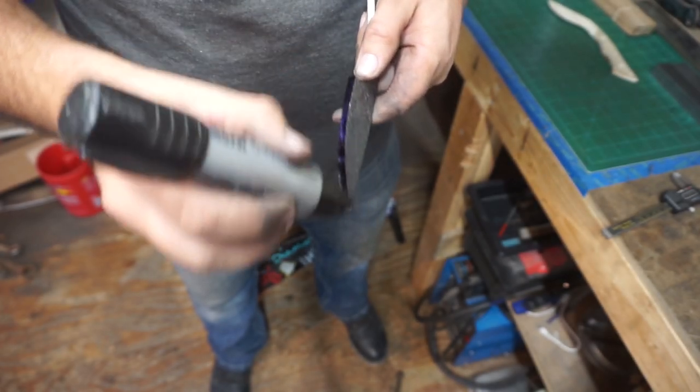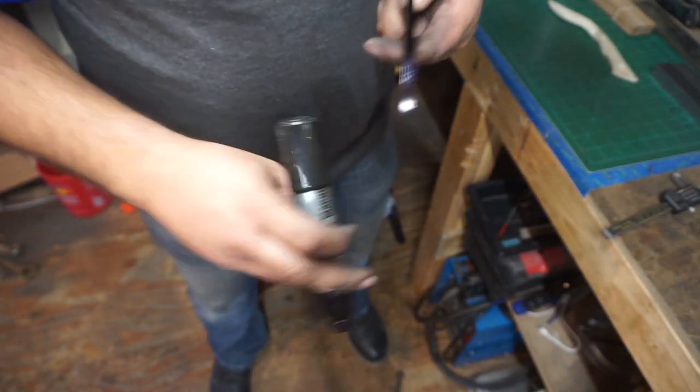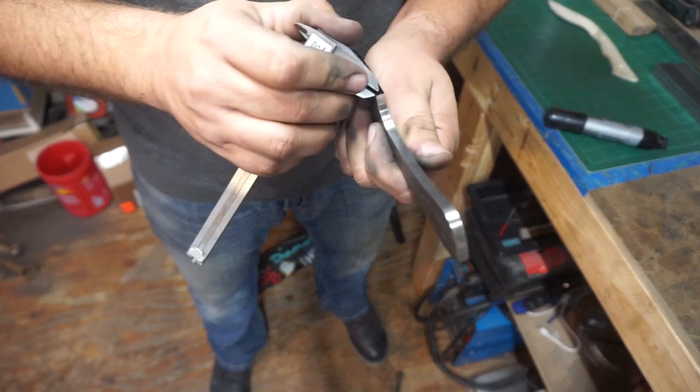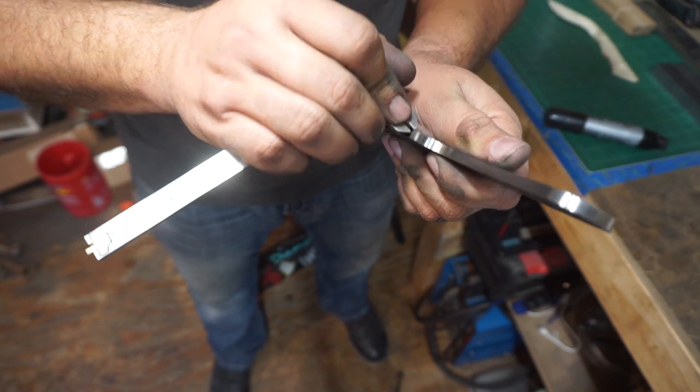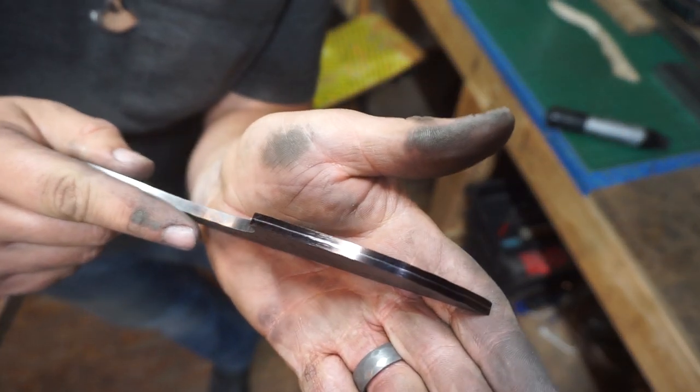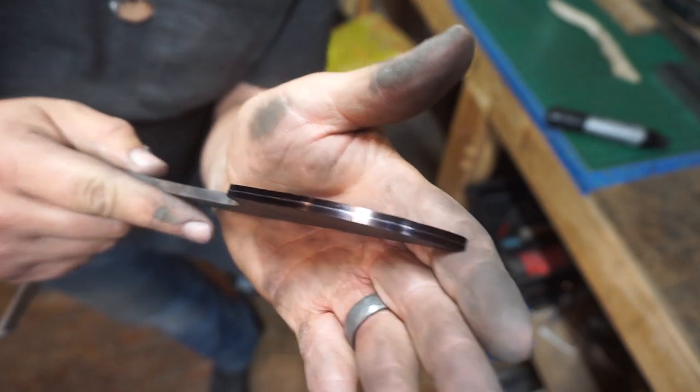Now we're going to take our big ol' magic marker and mark the edge back to where it's supposed to be. Then we're using our calipers as a scribe to just scribe that centerline, which is going to be our cutting edge once we're done grinding the bevels.